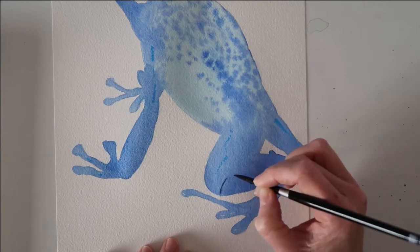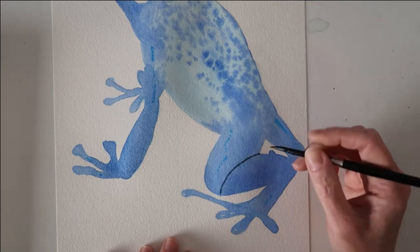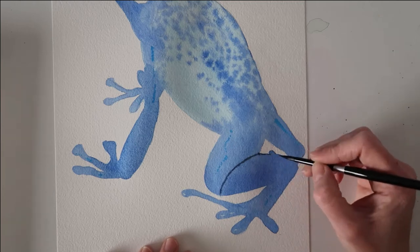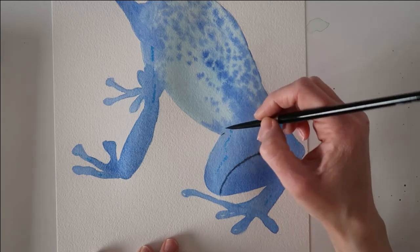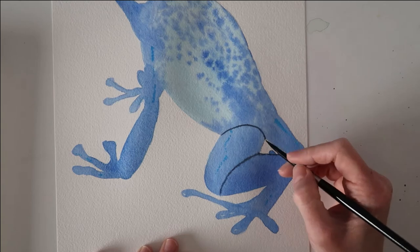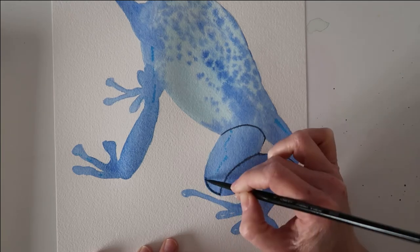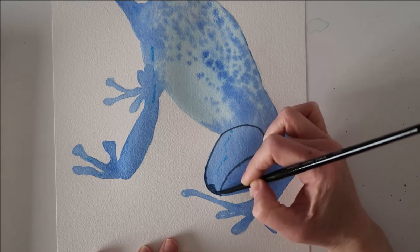I let that layer dry a little bit before adding some definition around the leg. I'm using ultramarine mixed with Payne's gray to make the color darker, and I'm using that to go around the leg and add the creases. I'm putting this onto slightly damp paper because I want those edges to be slightly blurred.